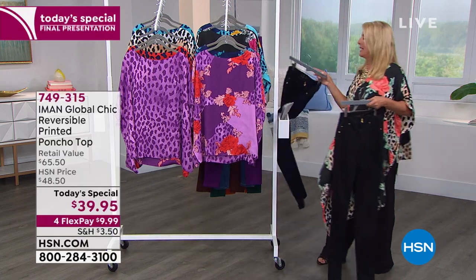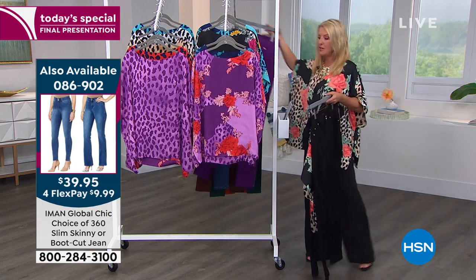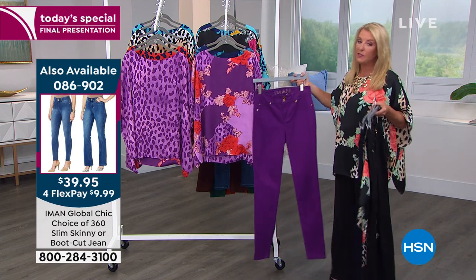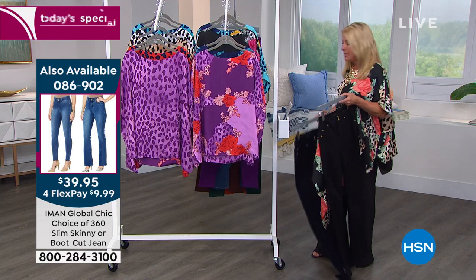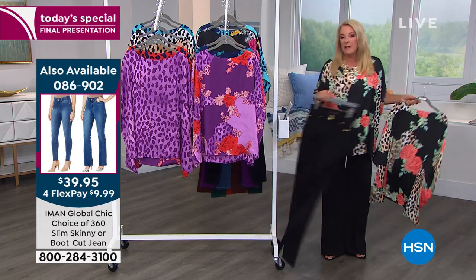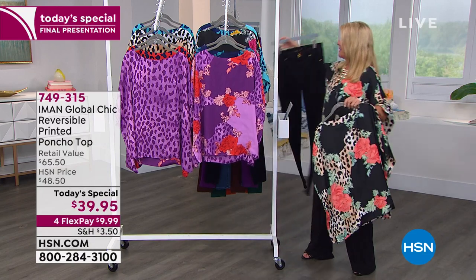We've got her skinny version of the luxe jean on sale. The black works beautifully. We have a deep dark denim that's going to look amazing with the Blue. And going back to the Purple — how fantastic would purple jeans be, especially if you love that purple color? They're on sale and you can find them on the website very easily. I chose the palazzo because it's coming up in the show, but the smaller leg also looks fabulous with this.